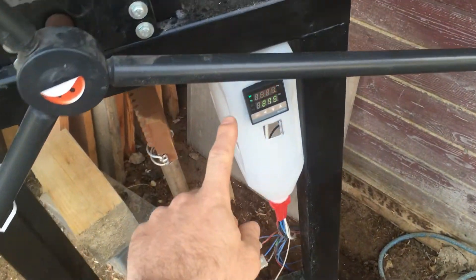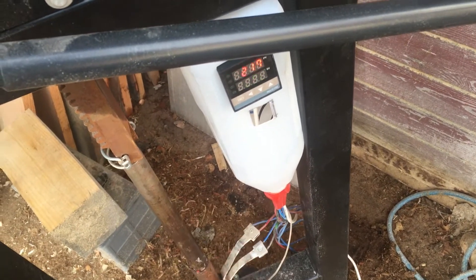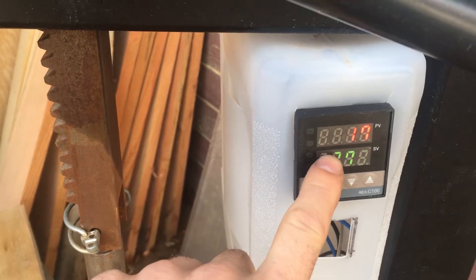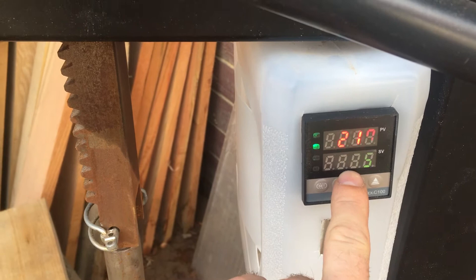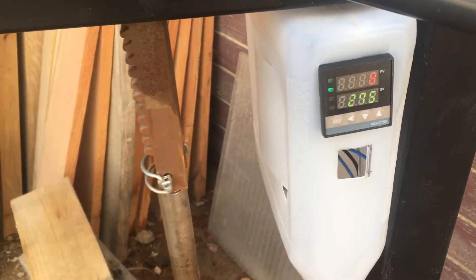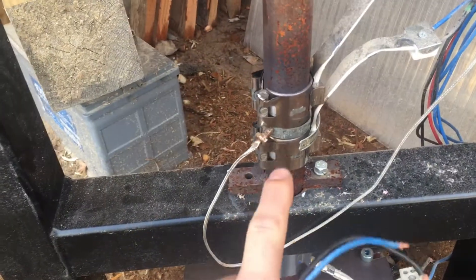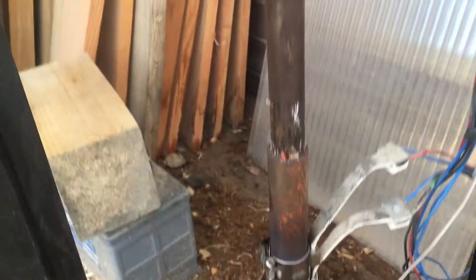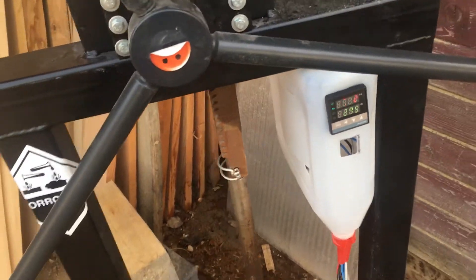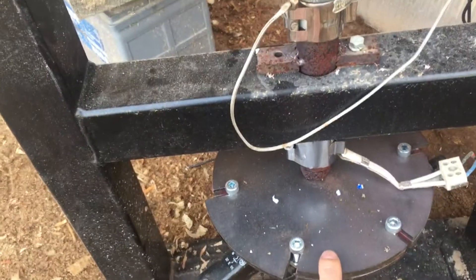This is the second machine I've built. It's preheated right now. I had some problems today with the switch and needed to cut it out, but it doesn't matter. I have set the value to 275 degrees Celsius. These heating bands will heat the material inside the pump.